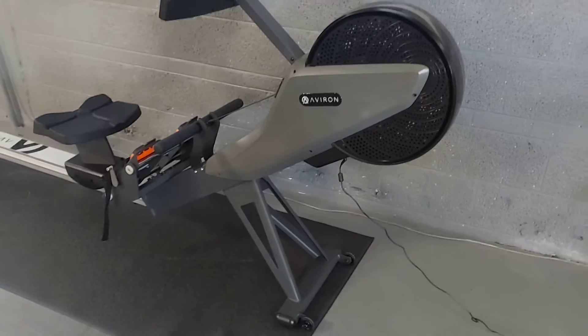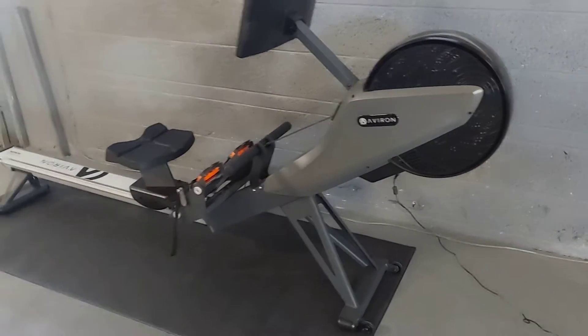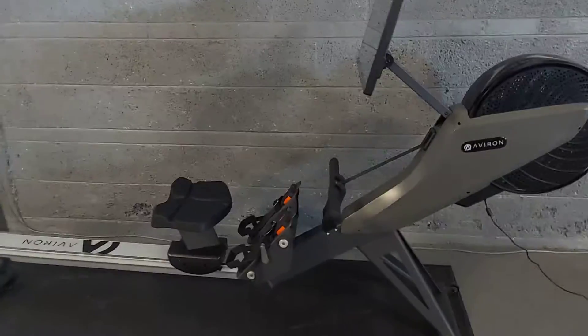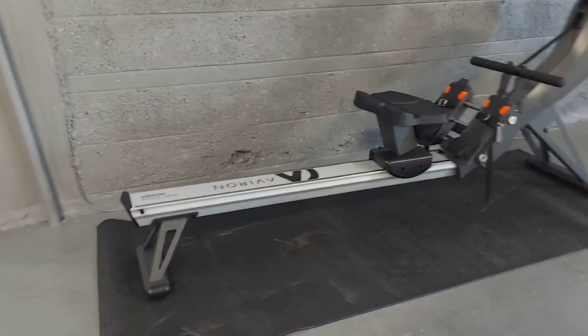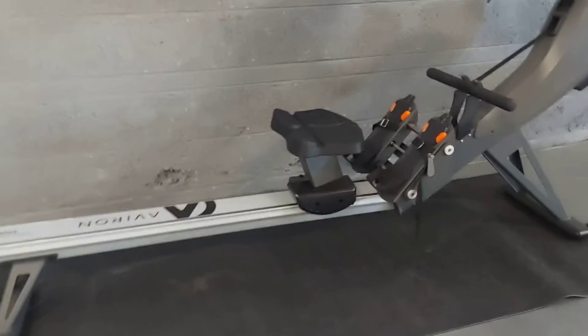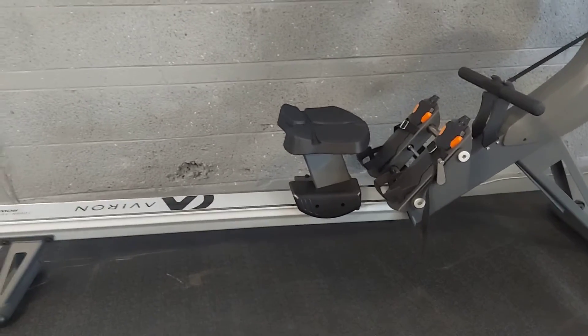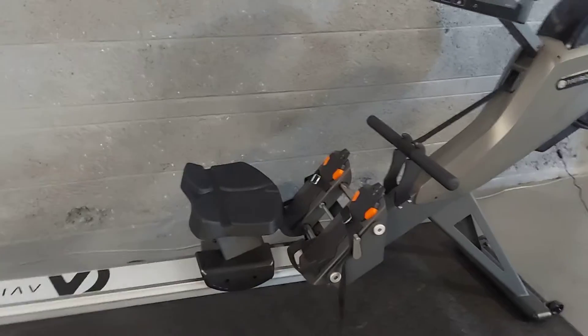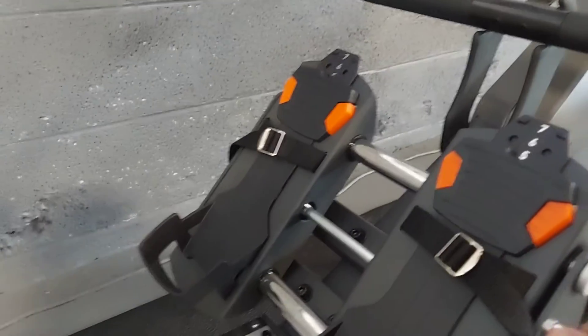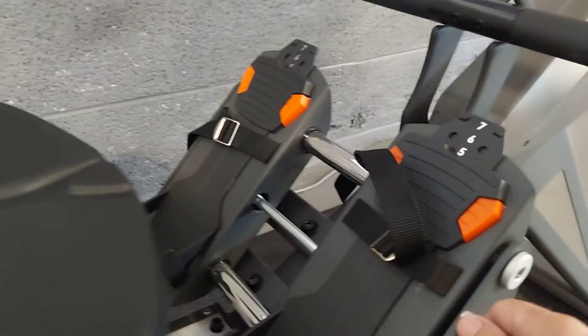Overall, it's a bigger unit than most of the rowers you're used to at the gym. It has kind of a low profile as it sits, with a raised seat, which is nice — you don't have to squat down or get down as low. It is a heavier rower than most others, it doesn't move very easily, which is nice for stability.